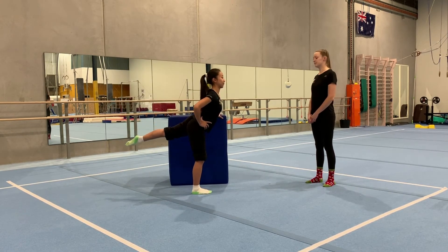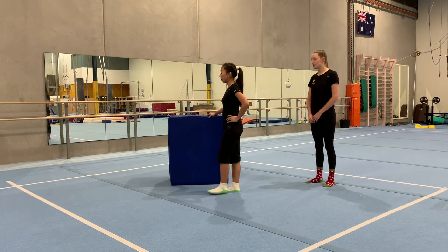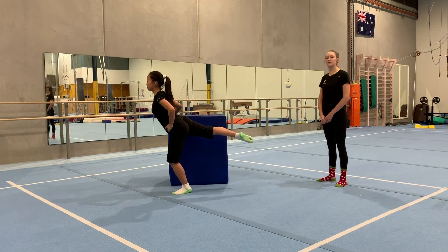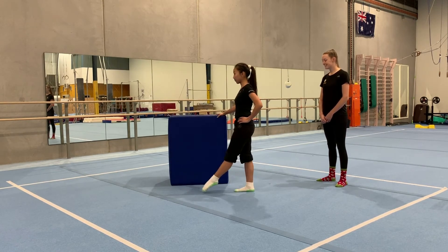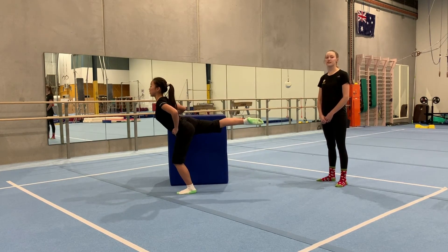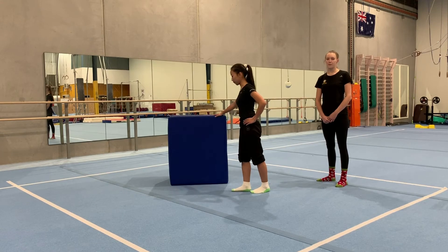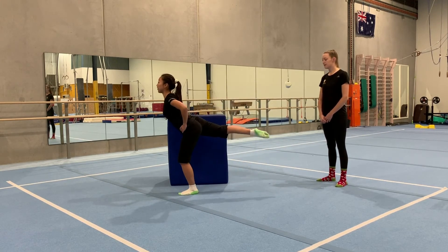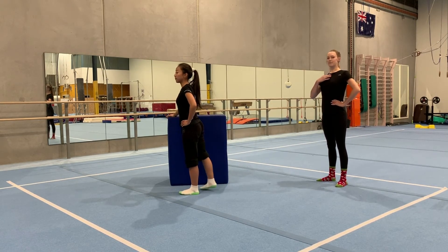Now switch sides on whatever you're holding. Point your outside foot forwards, lift, bend, and leap onto your front leg, keeping a nice straight leg at the top — hold it. Two more times: keep your shoulders up and chin up, make sure you look ahead of you so you can balance. It's useful to pick a spot on the wall in front of you to focus on while you balance. One more on this side: lift and jump. Make sure you keep your chest up so you can balance when you land.